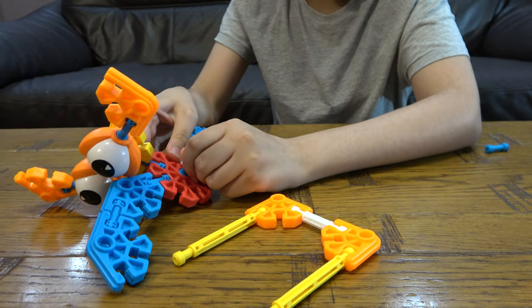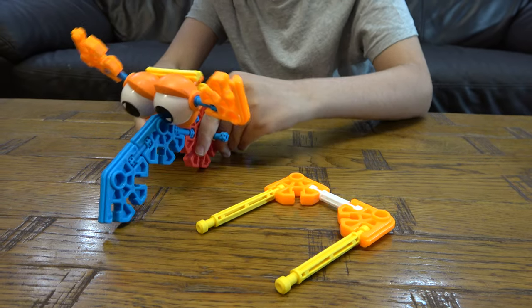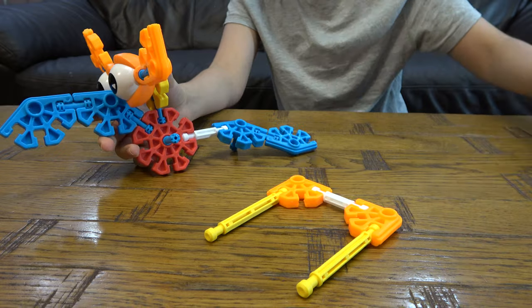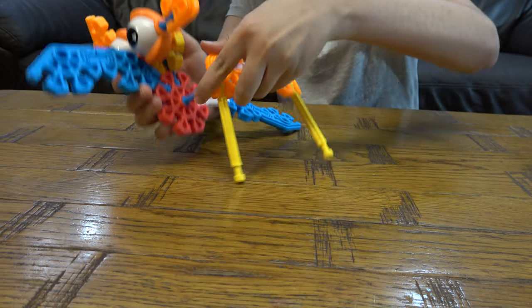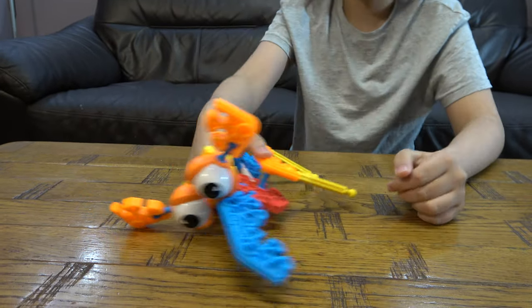So then we place that there, this here, that there. Then we attach that to there, and that to there.